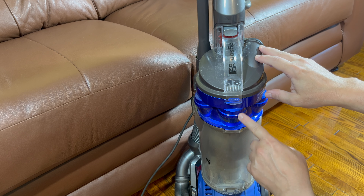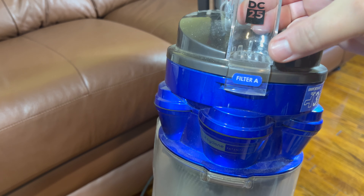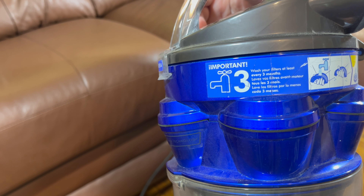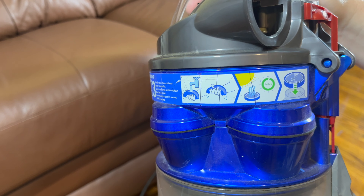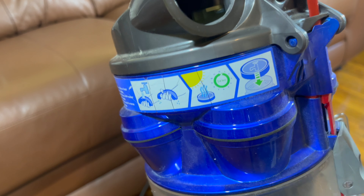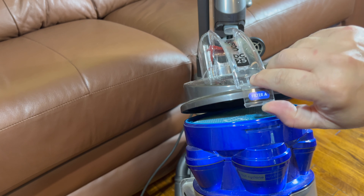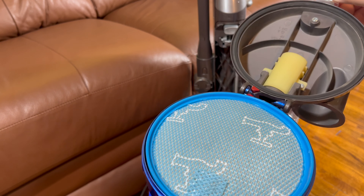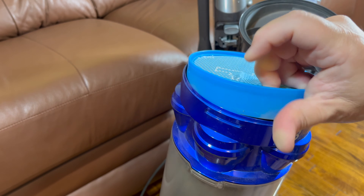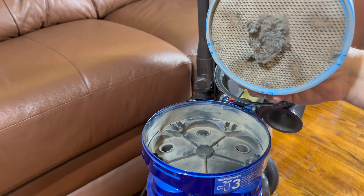First, Filter A, which is part of the canister. It's labeled right here — Filter A. I'm pressing the button to remove the canister. There you can see Filter A, and it shows you that it is washable. You're supposed to do this every three months, at least every three months. And after you wash it, you're supposed to let it sit in the sun for 24 hours before you put it back in — so that incapacitates your vacuum for 24 hours. I'm pulling up on this tab and lifting. You can see how that opens up, and there's the used filter. I'm pulling it straight up and out.